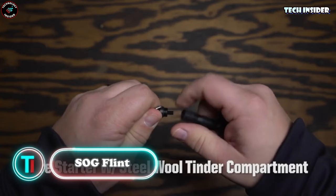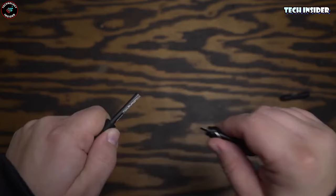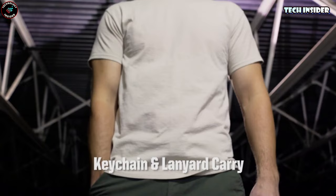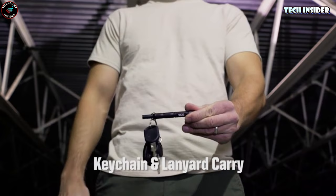Imagine all your survival essentials packed into a tiny tool that's the size of a pencil. That's what you get with the SOG Flint. It's got a built-in fire starter for those much-needed sparks and a steel tinder compartment to get that fire going faster. And here's the kicker — a glass breaker with a carbide tip, just in case you're ever stuck without help. It's super lightweight, less than an ounce, and barely 4 inches long. Perfect for hanging on a lanyard, slipping into your pocket, or tossing in your pack. Having a backup plan is always a smart move.